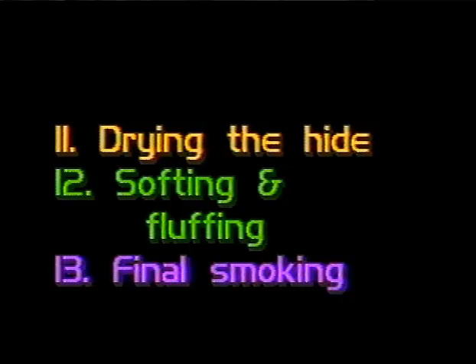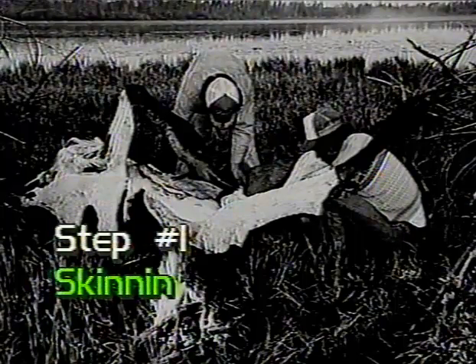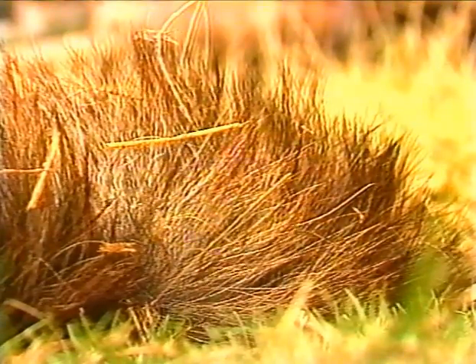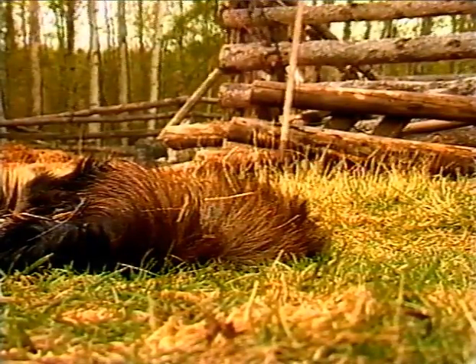Let's begin. Number one: skinning the hide. Once the moose hide has been carefully skinned out, a thin layer of meat is left on the hide. This ensures the hide has not been cut and makes the fleshing easier. A hide that cannot be fleshed immediately can be kept for later by freezing it.